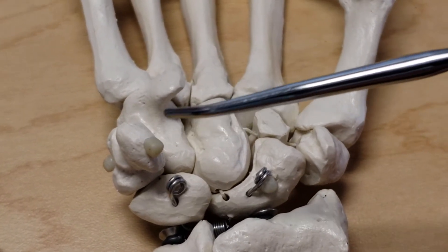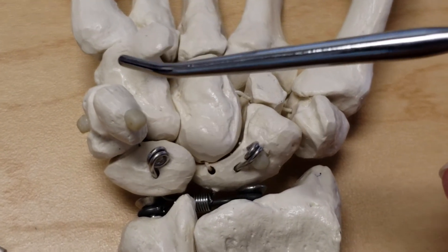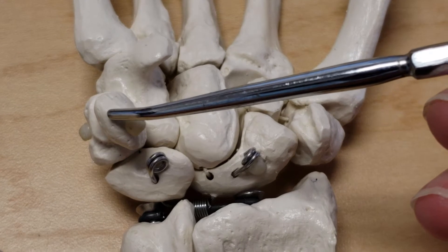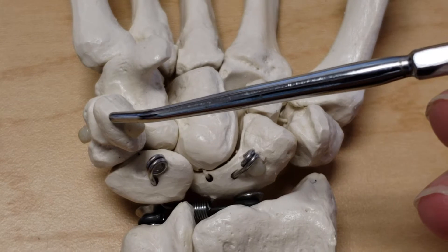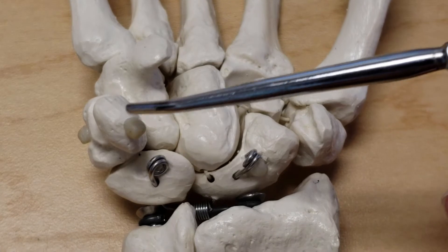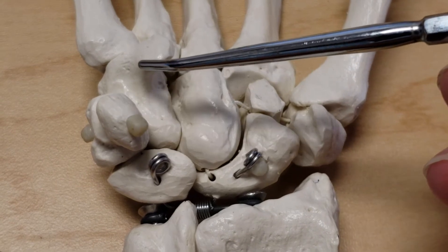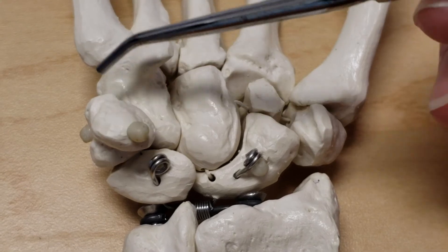On the ulnar side of the hand, the pisiform is a site of attachment of the flexor retinaculum, the flexor carpi ulnaris (an extrinsic), and the abductor digiti minimi. The pisiform is also attached to the hamate by the pisohamate ligament and to the fifth metacarpal by the pisometacarpal ligament.